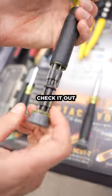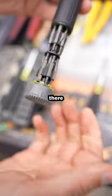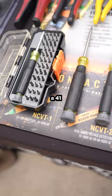This one, I got to brag on this one for a little bit. Check it out — all the bits you're going to need right here. Also with a palm spinner. Beautiful. This is a 41-piece kit.